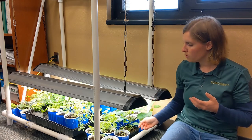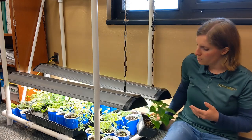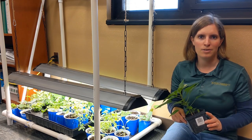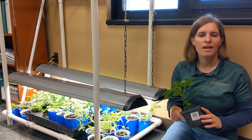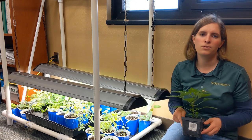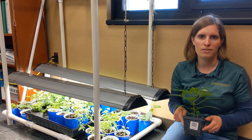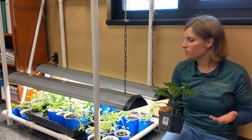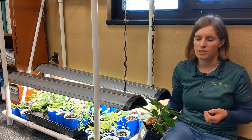With good lighting, you can grow strong, healthy seedlings — this is a pepper plant — so they will be ready to plant outside as soon as the weather is nice. If you have any questions, please feel free to contact your local Extension office. I hope you learned something about ways to grow seedlings and the importance of light.